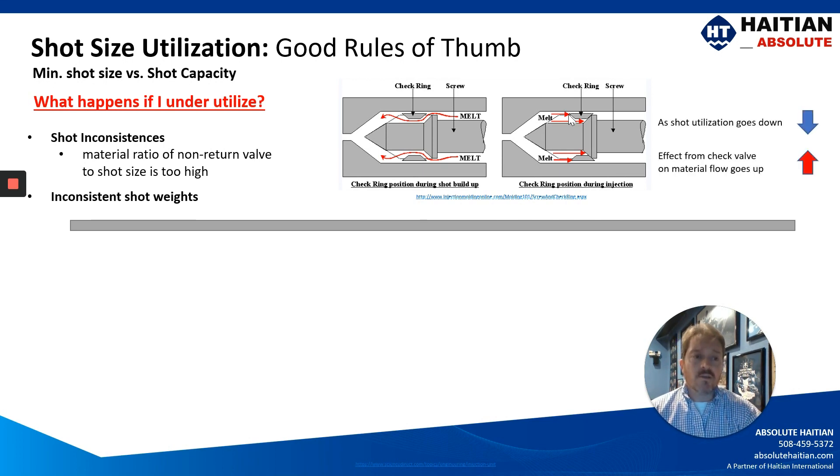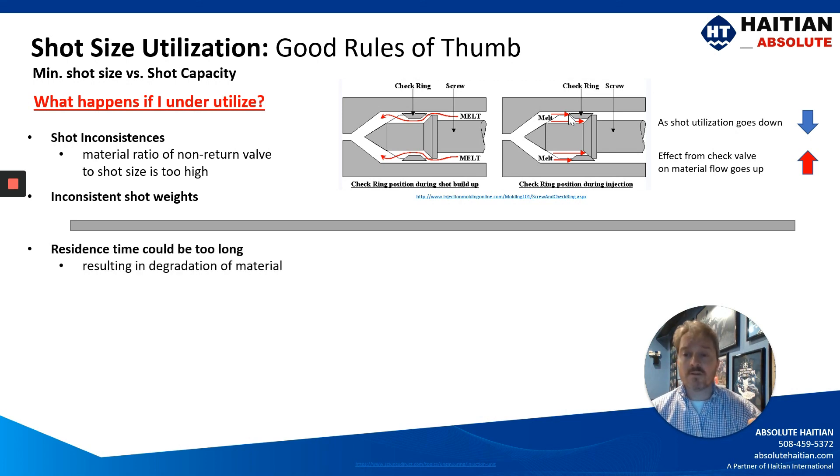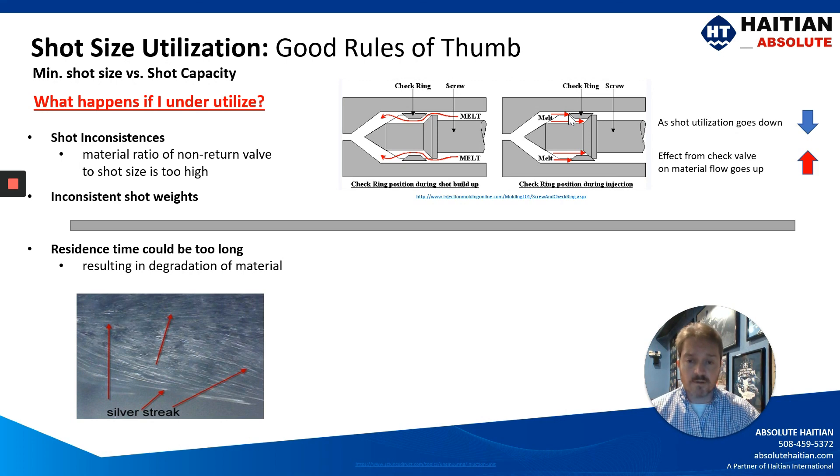As the shot utilization goes down, the effect from the check valve on the material flow goes up. You might also find that residence time could be too long, resulting in degradation of your material — which you see below as something like silver streaks in your material.